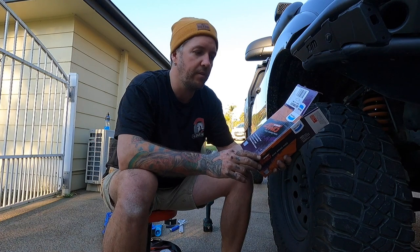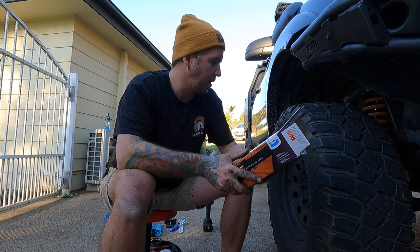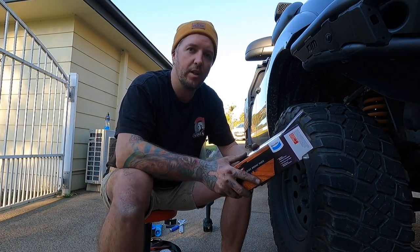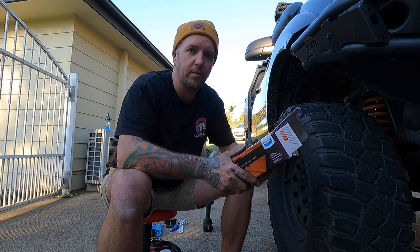I'll put a link to the exact pads I've used on my Ranger in the description below so you can go check them out yourself. Thanks for watching, hope you liked it — don't forget to like and subscribe and go check out all the other how-to videos. Thanks for watching — time for a beer!